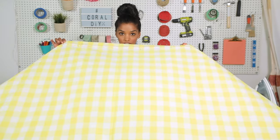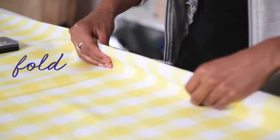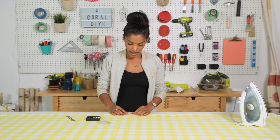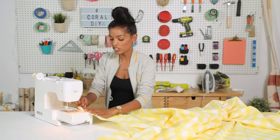Now that our top portion is finished, we are gonna move over to the bottom of our shower curtain. Basically the same idea, except we're gonna make it a smaller hem. We decided on one and a half inches of a hem to the bottom, so I'm going to fold this up one and a half inches, pin and iron in place. We are going to hide our raw edge and fold in our seam allowance by half an inch. Now we can finally move to the sewing machine — let's get to it.